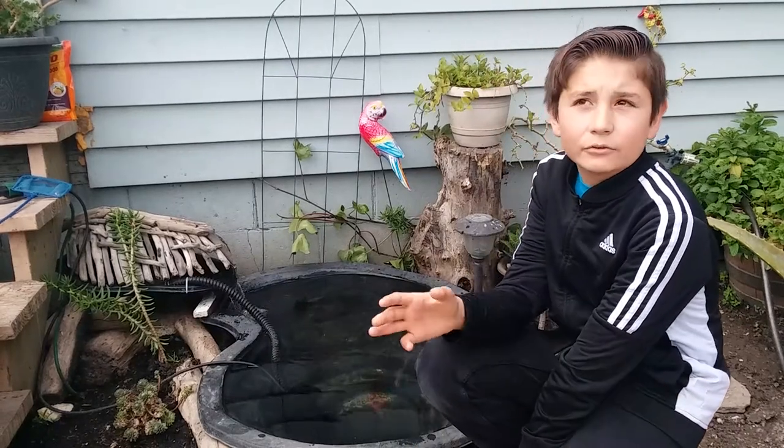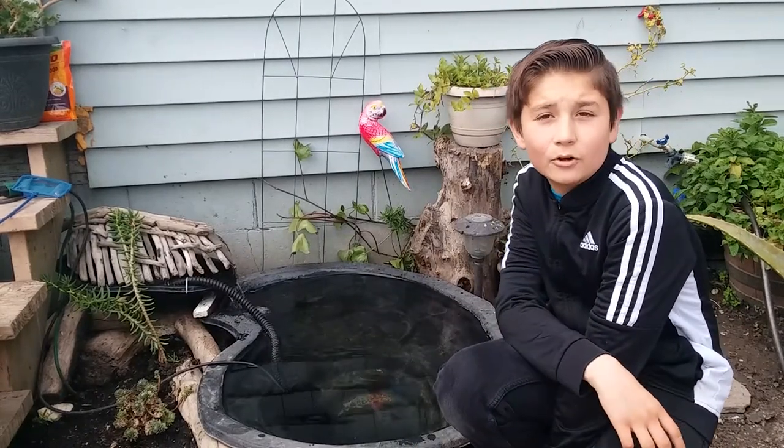Hey, what's up everybody. That's the new video today, and today I want to talk about a pond build.